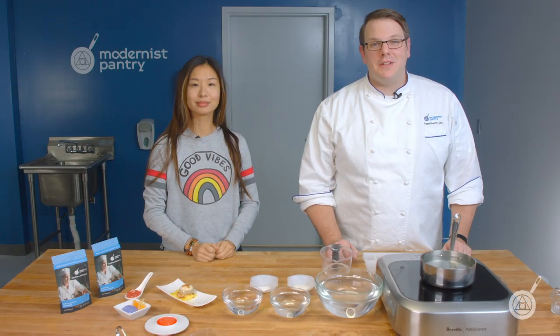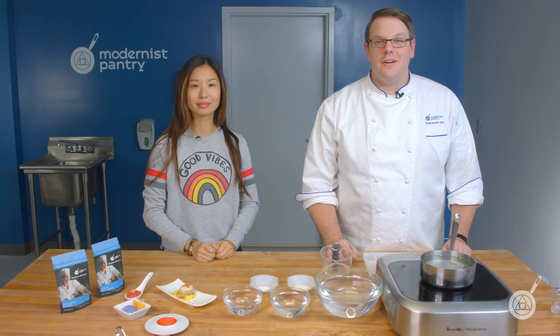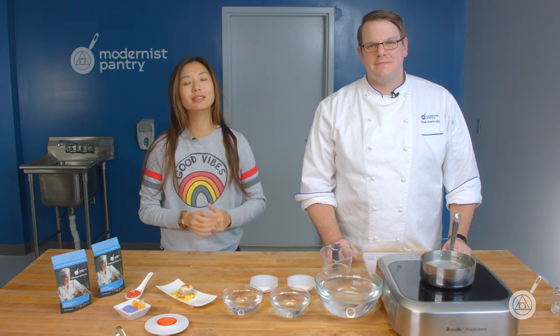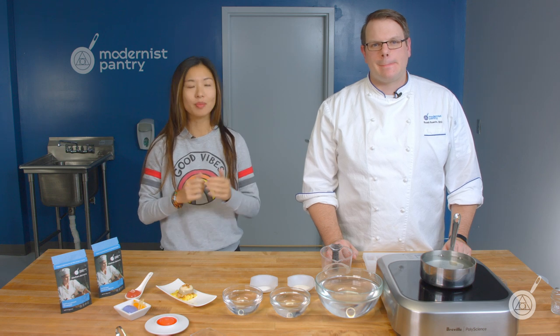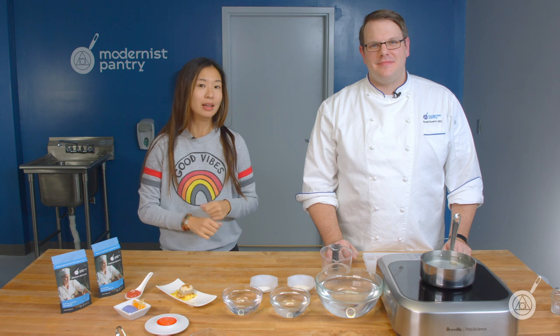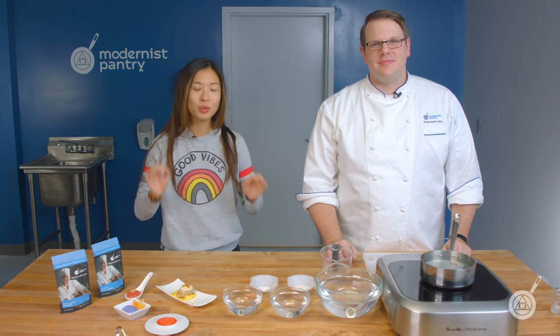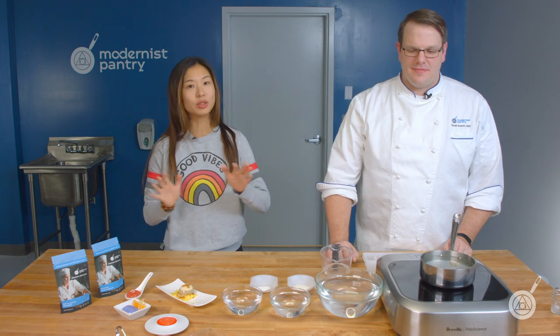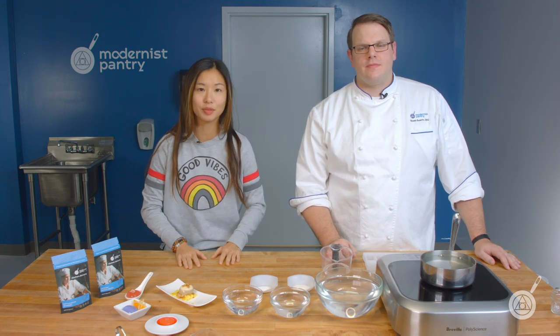Hello and welcome to WTF where we transform food here in the Modernist Pantry Test Kitchen. I'm Chef Scott Guerin, and I'm Janie Wang, one of the owners of Modernist Pantry. If you're tuning in for the very first time, or if you've been watching for a while and haven't already subscribed and rung the bell, make sure you do that so you can be notified of our content, which comes out every single Tuesday.